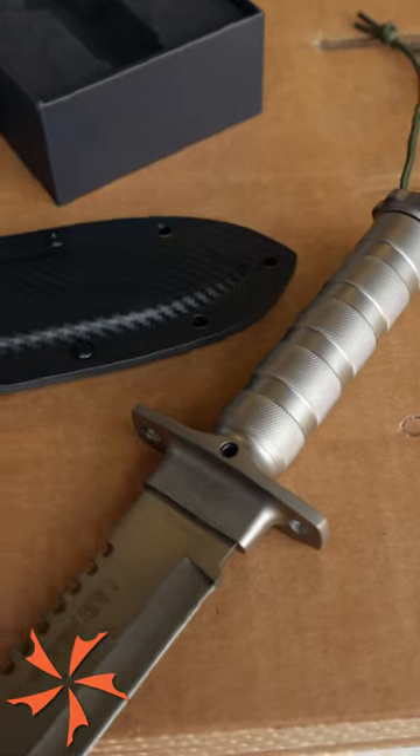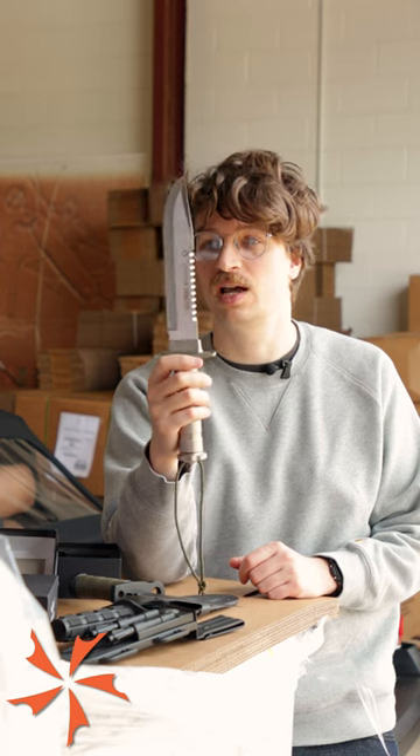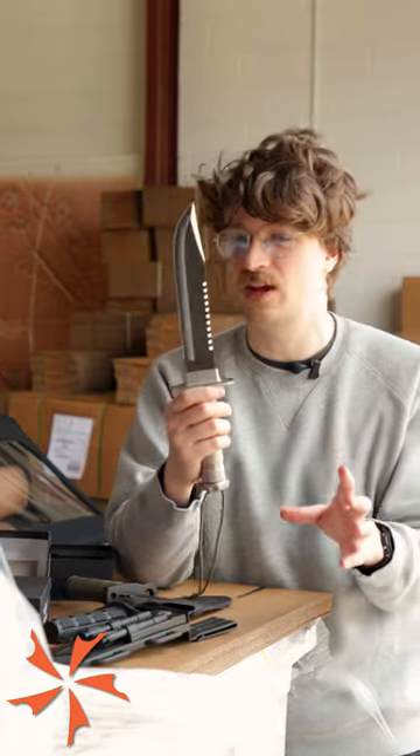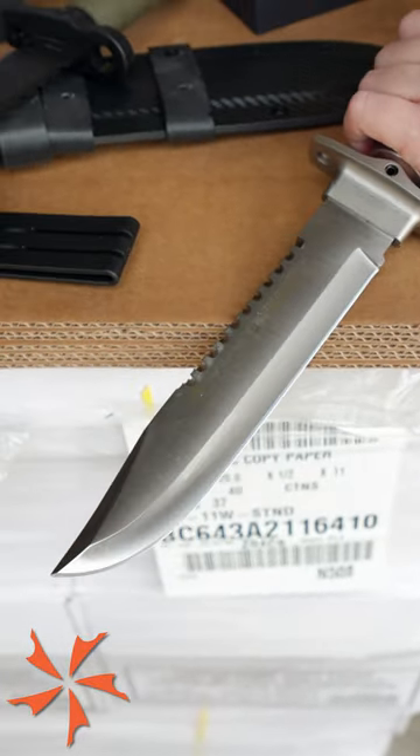Pretty close in spirit to something that I want to buy, but it doesn't quite hit the mark. I think this more so represents what I'm looking for in a survival knife than actually manifests it. So my search will continue.